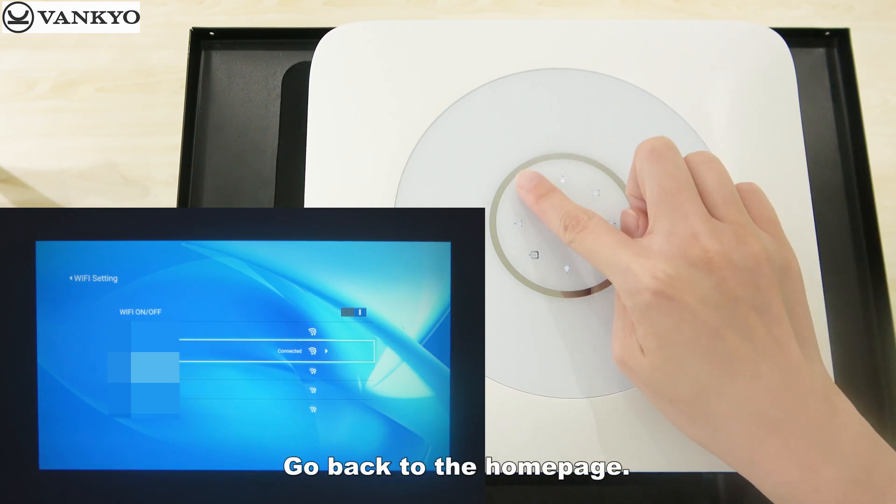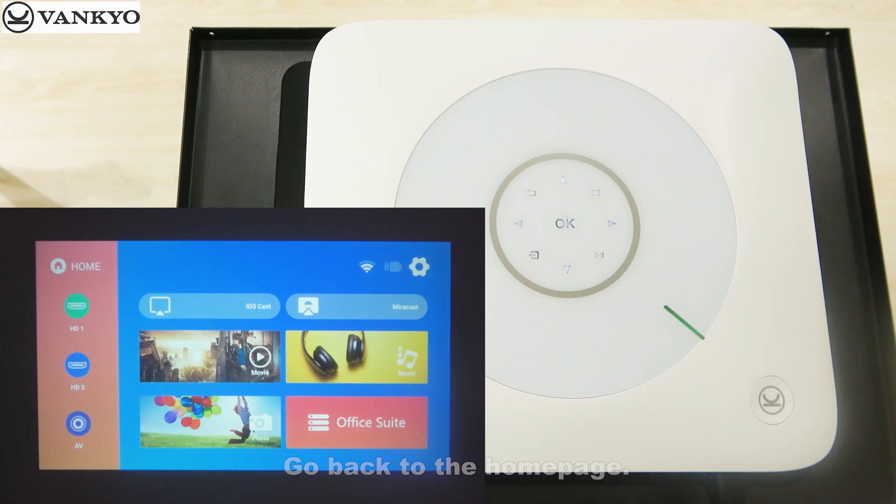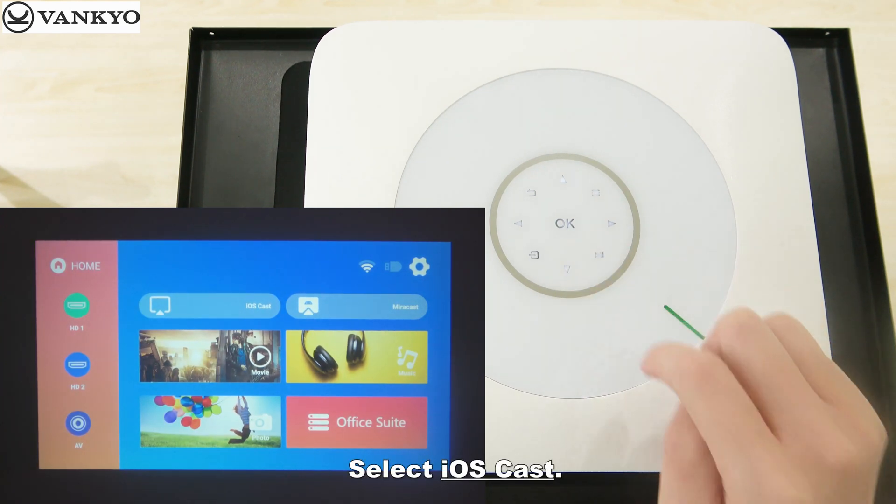Go back to the home page. Select iOS Cast.